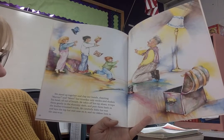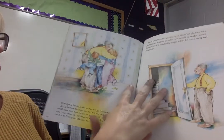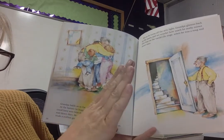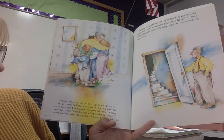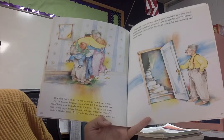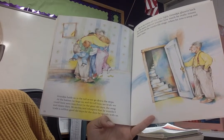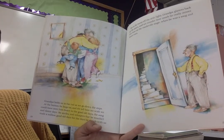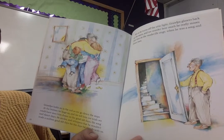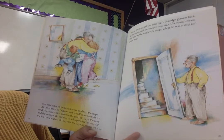He carefully folds his vest and lays the top hat and cane on it, and we follow him to the stairway. Grandpa holds on to the rail as we go down the steep steps. At the bottom, he hugs us, and we tell him that we wish we could have seen him dance in the good old days — the song and dance days. He smiles and whispers that he wouldn't trade a million good old days for the days he spends with us. But as he turns off the attic light, Grandpa glances back up the stairs, and we wonder how much he really misses that time on the vaudeville stage when he was a song and dance man.